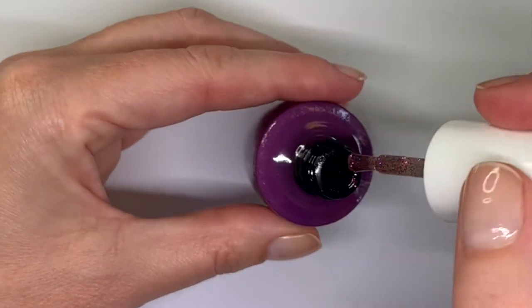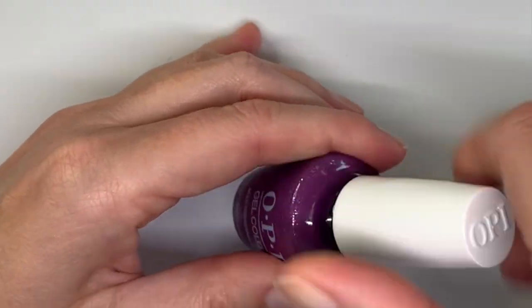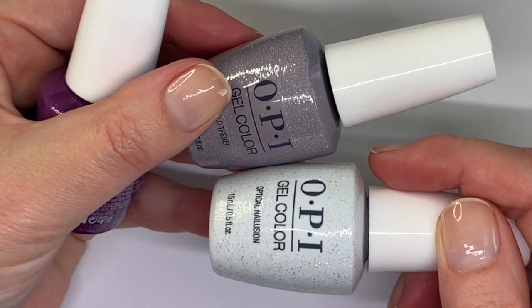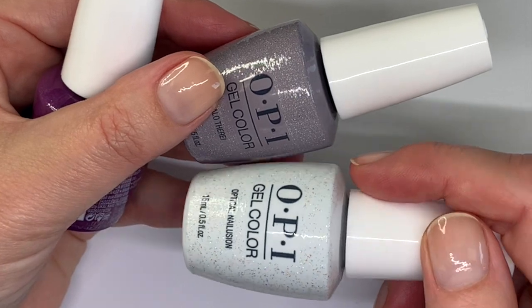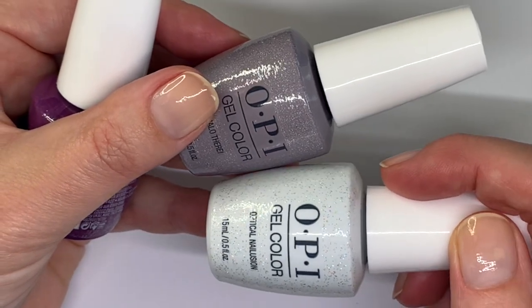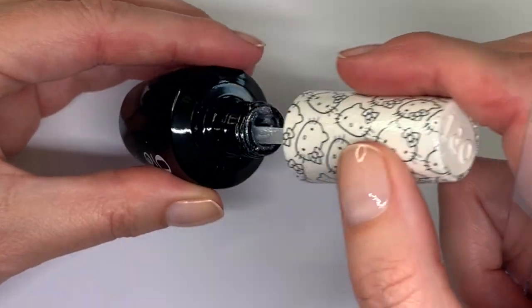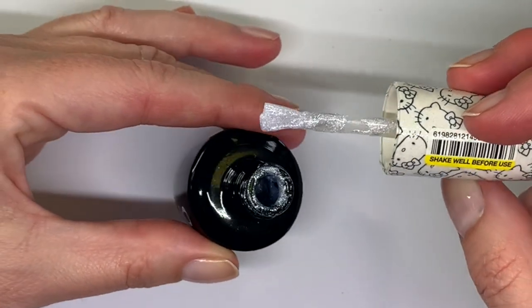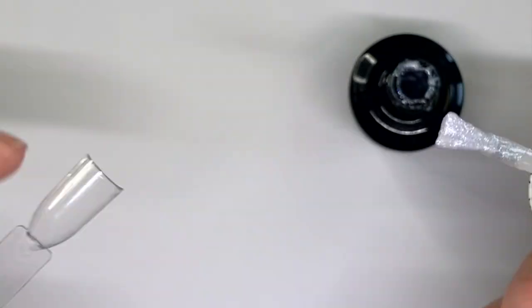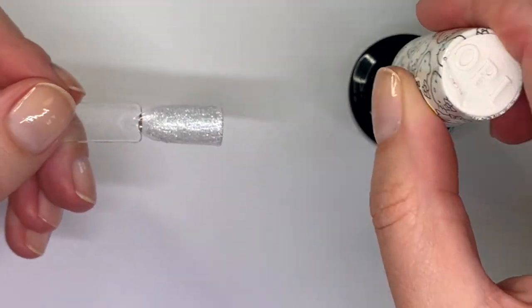On the brush it looks nice, but when applied to the nail it just spreads apart. In our opinion the Multi-Dimensional Diva is really good — it reminds me of a color from the Hello Kitty collection with a similar look. I found that color but sadly look what happened — it completely cured in the bottle. I still don't understand how that happened.